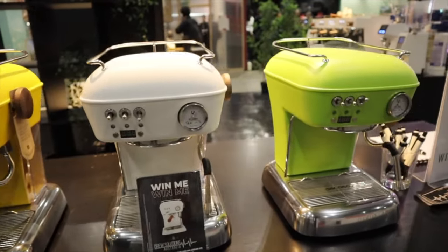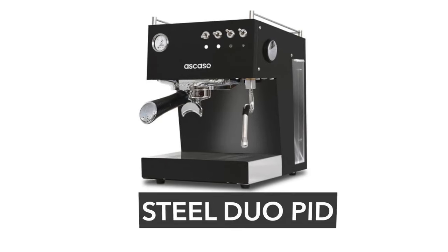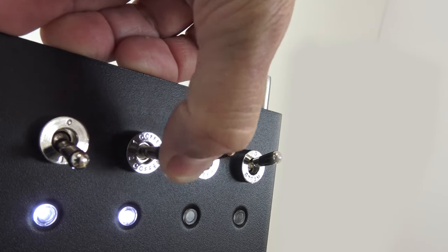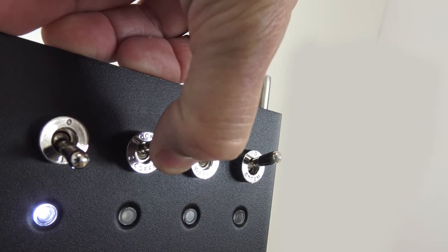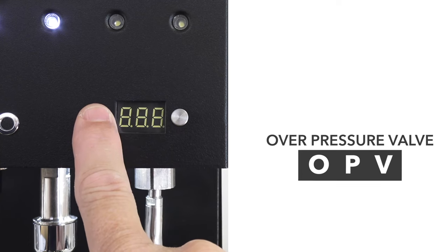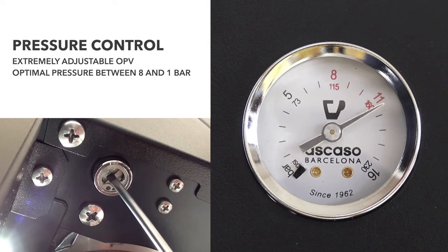The Escasso Duo Steel is the other model I love — it features toggle switches for all adjustments, which gives it a really classy, unique look. It comes in black, white, and chrome. At $2,700, it includes a PID and an OPV (overpressure valve) that limits maximum pressure, allowing you to experiment with pressure profiling. You can adjust it on the fly with a small screwdriver, making you the master of your own pre-infusion and pressure profiling.